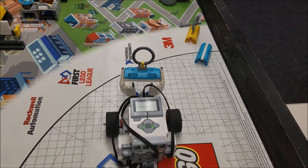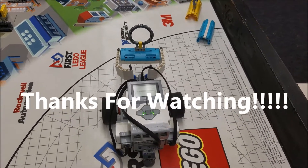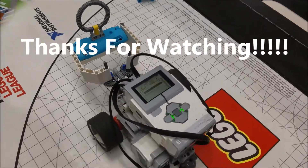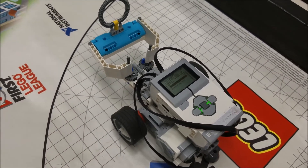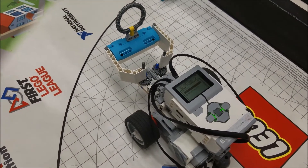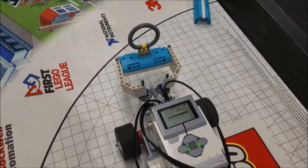Hey everybody, it's Mr. Hino with Mr. Hino's LEGO Robotics. I really, really like this claw attachment here on this robot. So if you look in the past videos, I've done the big water missions like that fountain. But I really like this attachment because it can grab onto things.